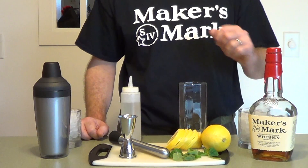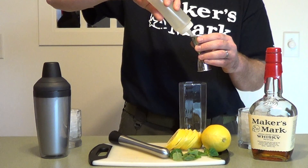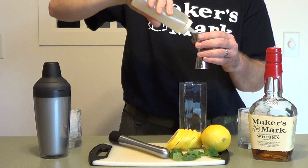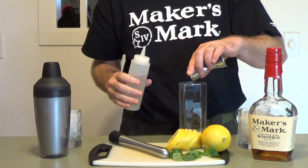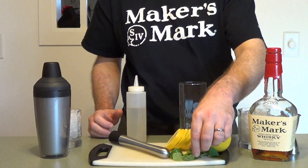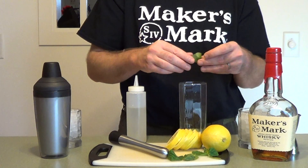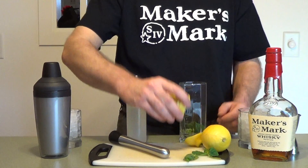First step is going to be a muddle — one ounce of simple syrup, that's one part. Four mint leaves; the smaller the mint leaf, the more flavor you're going to get. And three quarters of a lemon.